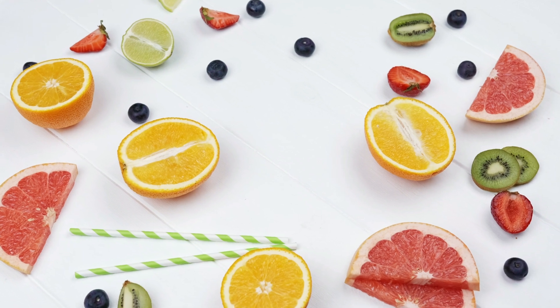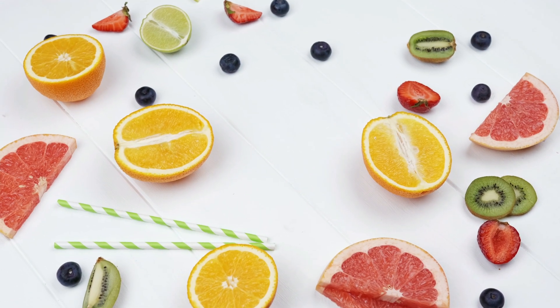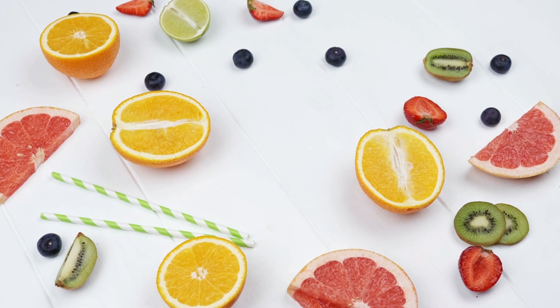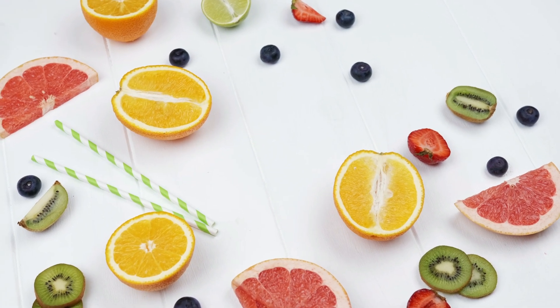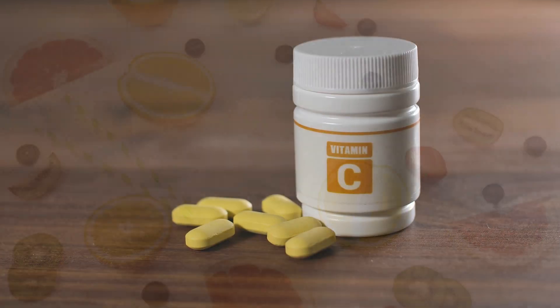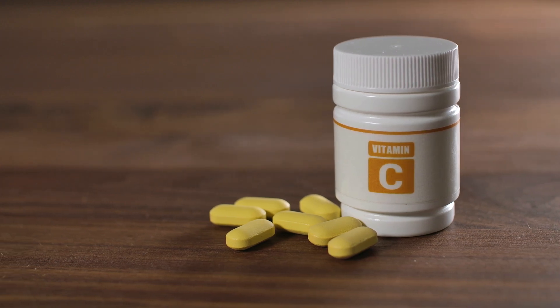Vitamin C is important because adrenal glands need it for healthy functioning — they actually have a higher vitamin C concentration than almost any other organ in your body. During times of stress, vitamin C levels can become depleted, so it's important to make sure you're getting enough. Try to get most of your vitamin C through a diet high in vegetables and fruit, but supplements can also help.